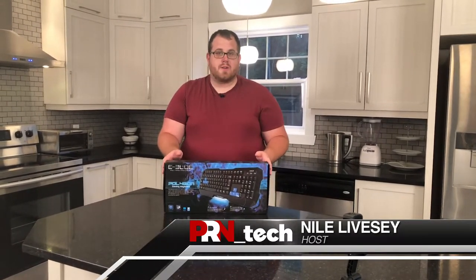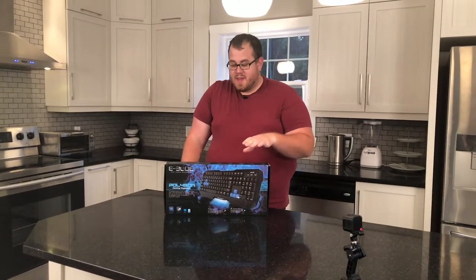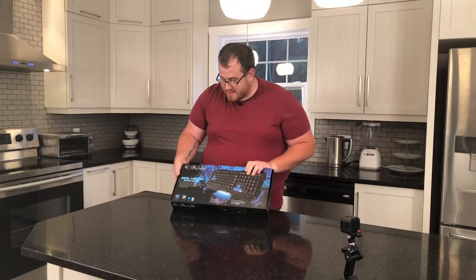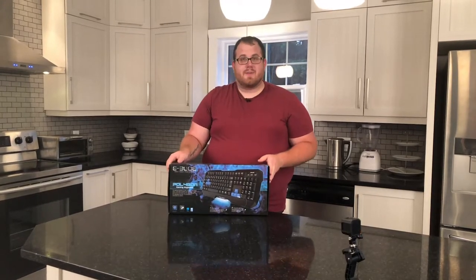Hey everybody, it's Niall here with PRN Tech. Today we're looking at a $30 gaming keyboard. I'm not really sure how much gaming you're going to be doing on this, but that's what it says in the box. For $30, I mean, you really can't go wrong, right? It's made by eBlue — don't know what they are — and it is the Polygon gaming keyboard.